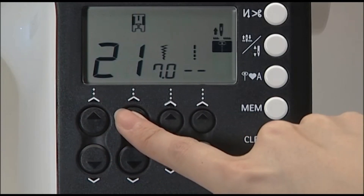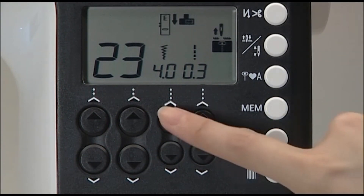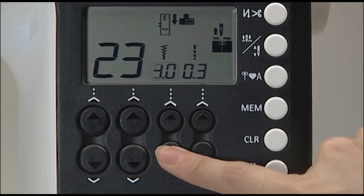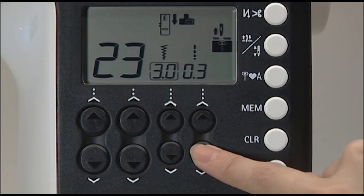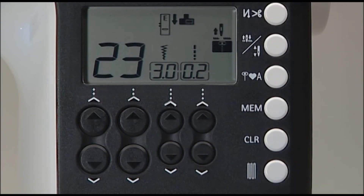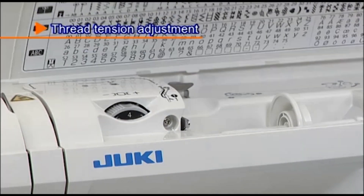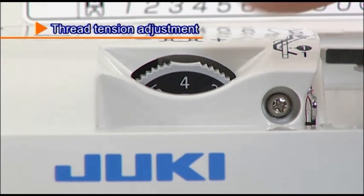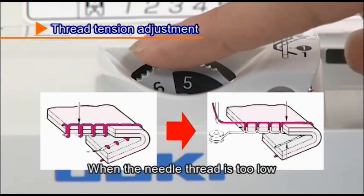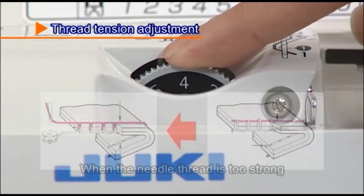When you choose your desired stitch pattern, the machine automatically displays the standard zigzag width and stitch length. To adjust these settings manually, use the zigzag width and stitch length adjustment buttons located below the screen. In case the thread tension is not correctly set, adjust the tension using the thread tension adjustment dial, which is located under the cover on top of the machine.